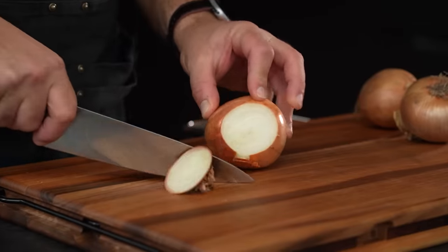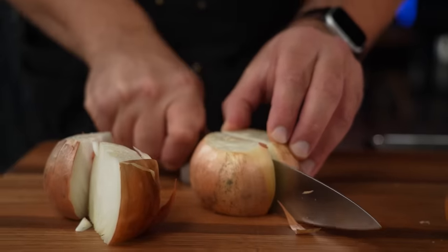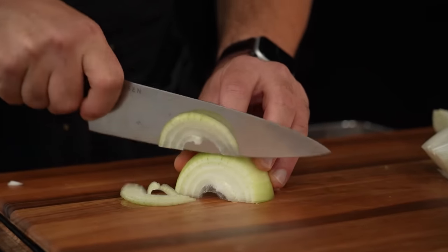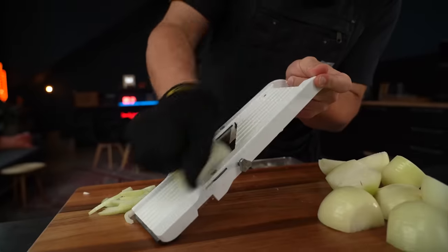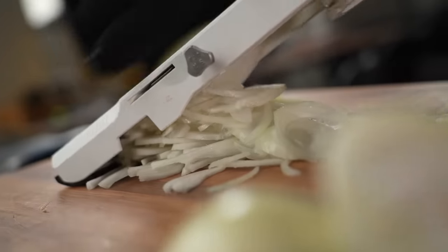Begin by trimming the top and bottom of the onions, then cut them vertically from top to bottom. Peel off the outermost layer along with the dry skin. Then horizontally slice each onion half uniformly into thin half rings, aiming for a consistently even thickness of one to two millimeters. You can do this with a knife but this is a great time to use a mandolin slicer if you have one. Gently separate the cut onions so the half rings don't stick together.